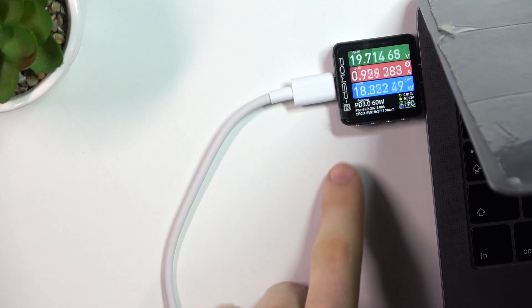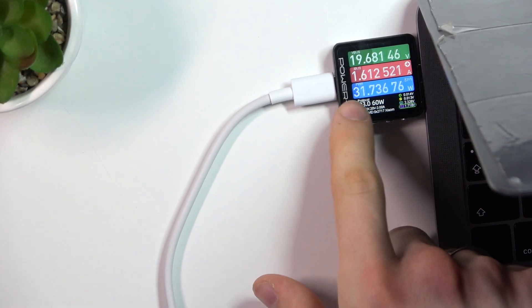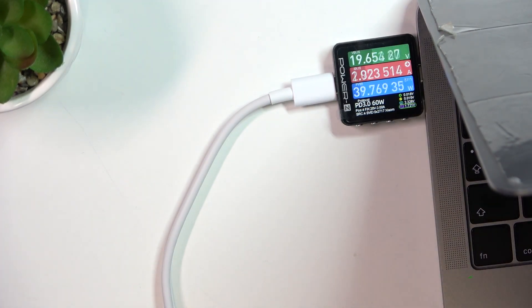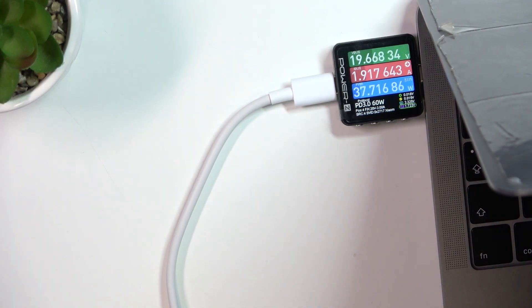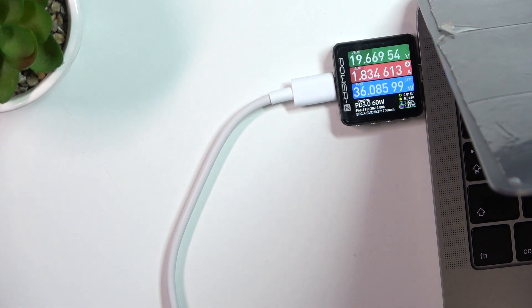As you can see, it automatically detected power delivery at 60 watts — not 65 watts like with the original cable, but 60 watts. Sometimes we need to wait about 5 to 7 minutes to check the maximum charging speed. The maximum charging speed measured is between 40 and 46 watts.